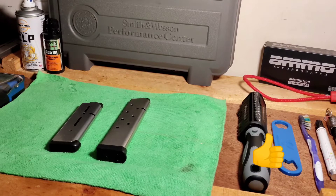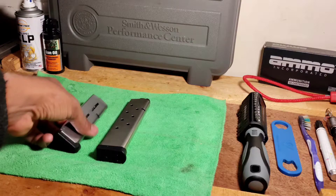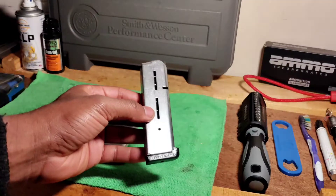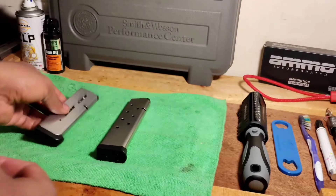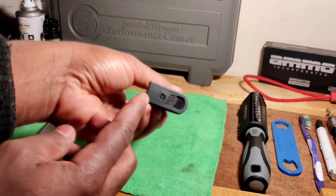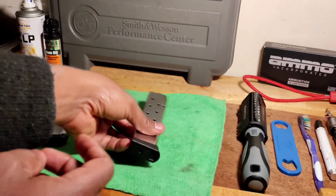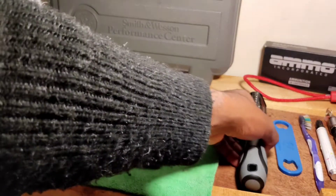Hey guys, what's going on? Welcome back to my channel. In this video I'm going to be showing you guys how to disassemble and reassemble your gun magazines. This magazine is a Wilson Combat mag, and this is an extended pro mag magazine. Those are the two magazines we're working with today.